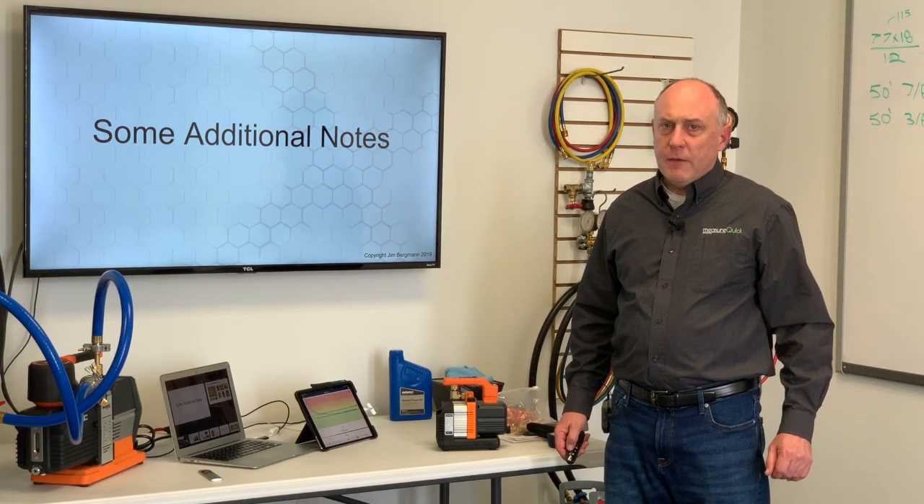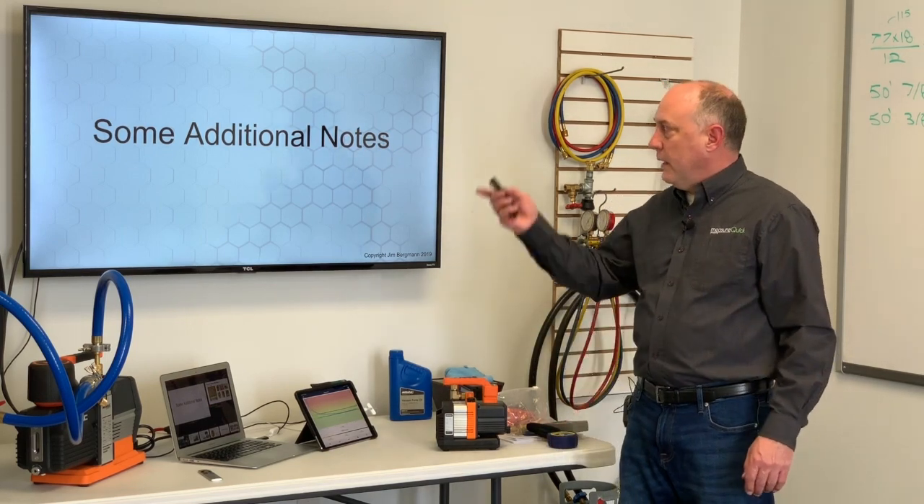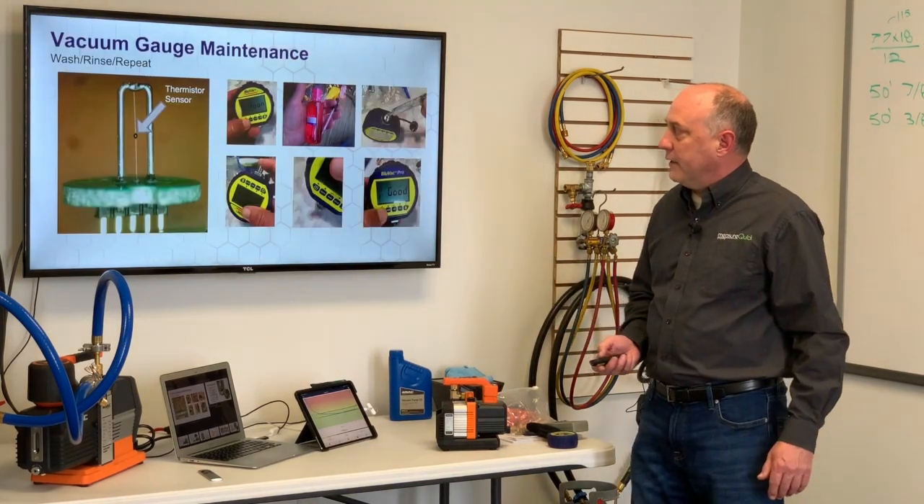Hi, this is Jim Bergman with MeasureQuick on behalf of AccuTools, wrapping up the last section of this four-part series. This is just some additional notes on vacuum and some things about gauge maintenance I thought you might like to know.